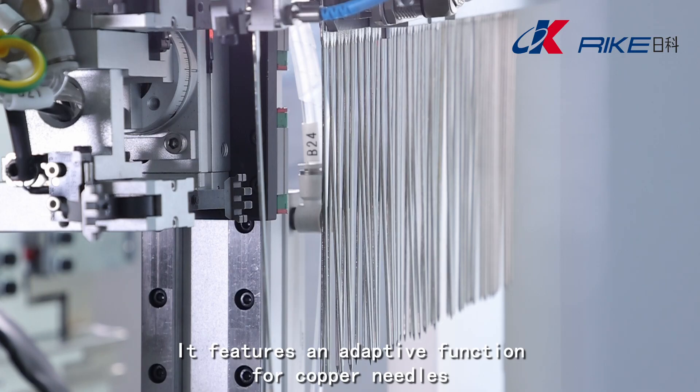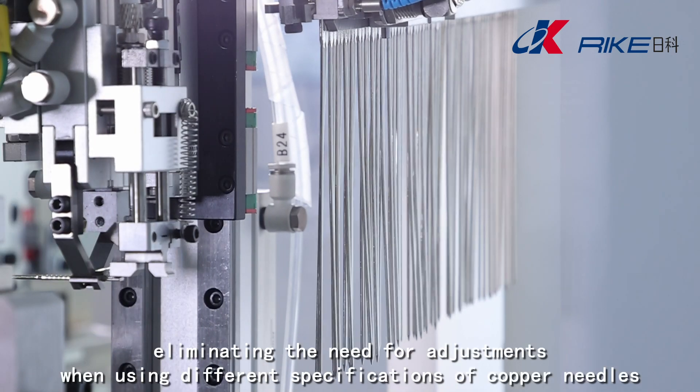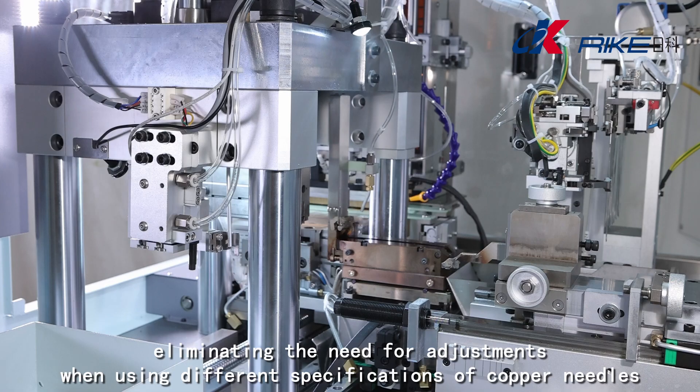It features an adaptive function for copper needles, eliminating the need for adjustments when using different specifications of copper needles.